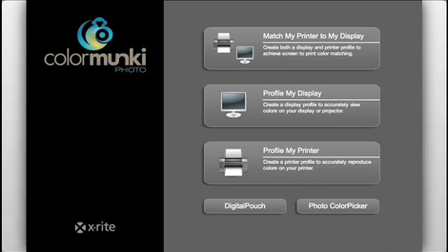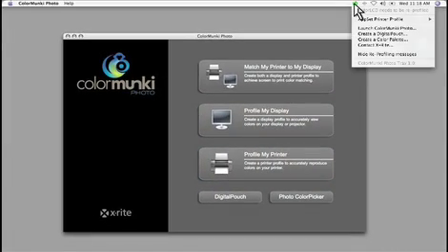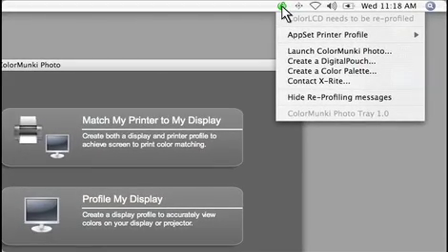Click Finish to return to the main ColorMonkey screen. Remember that you can re-profile your display or create a new paper profile independently at any time using these two buttons. Right here in the monkey tray is an important shortcut to many functions. From here, you can quickly launch photo or digital pouch, and there is also a shortcut to creating a color palette and a pop-up menu for quickly switching the active printer profile if you frequently switch printers or media.